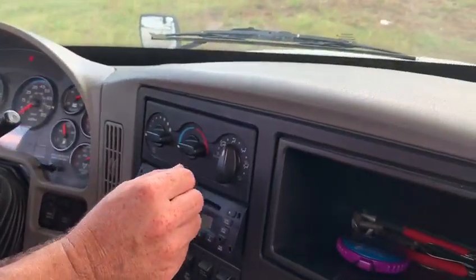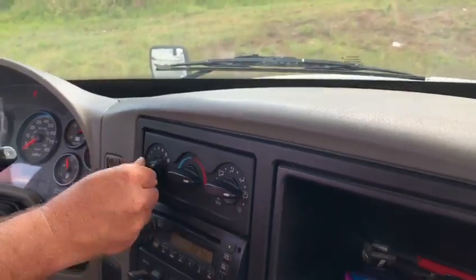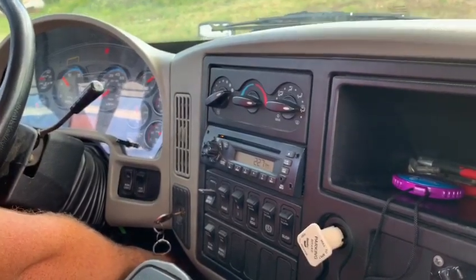I'm also going to check the heater and the defrost on my truck. I'm going to check on the top for the defrost and make sure it's working, and check on the bottom to make sure that the heater is working as well.